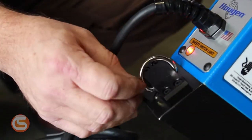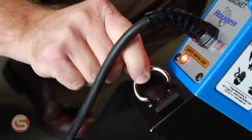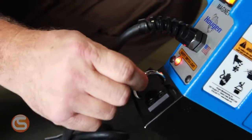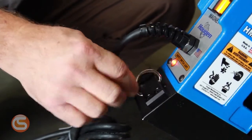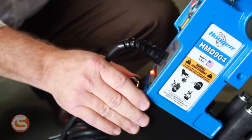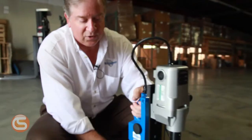The unit comes with a D-ring, and this is for your safety chain. If you're on a structure, you can clip one end on, wrap it around, and reattach to the D-ring. Should you lose magnetism or electrical supply, the magnet is going to drop dead and the unit could fall and create some problems.